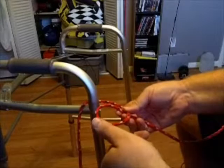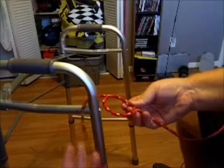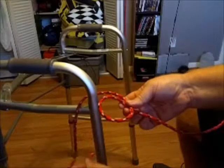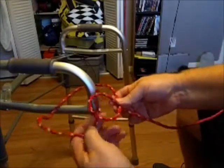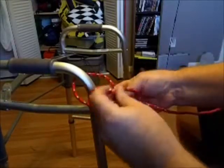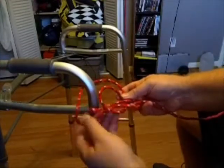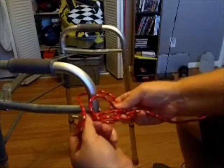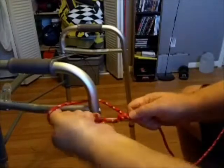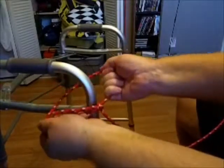Take the tail end — this is the old 'out the rabbit hole, around the tree, and back in.' You come through that loop, over, under this working line, and then just loop it back into the hole. Then grab the tail end and tighten it up. Give it a tug each way, and what you end up with is kind of a Y shape.